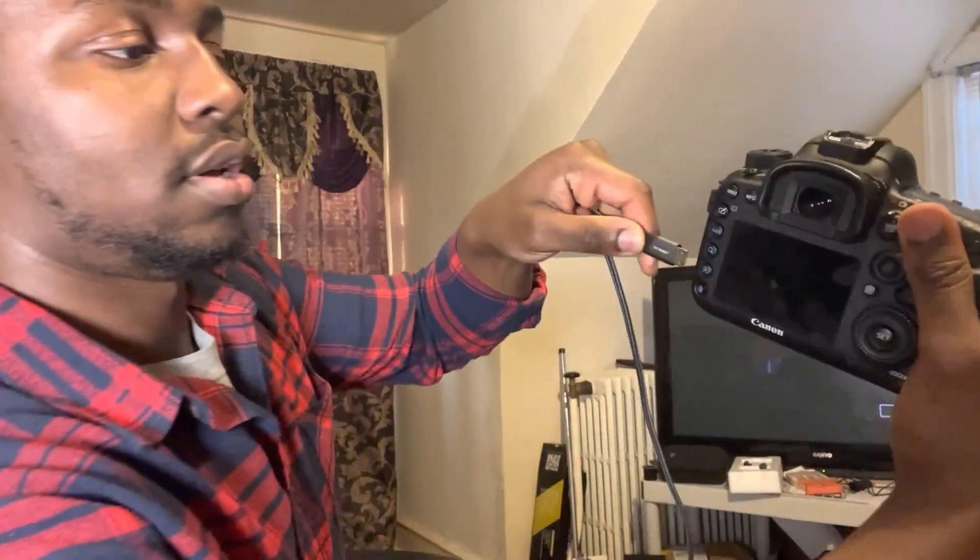First I'll show you what I mean. I'll go ahead and plug the Canon into the micro HDMI. The camera is displaying on the TV over there, so the TV is basically acting as a monitor. But if you take a look at the camera's LCD screen, it's not displaying anything.